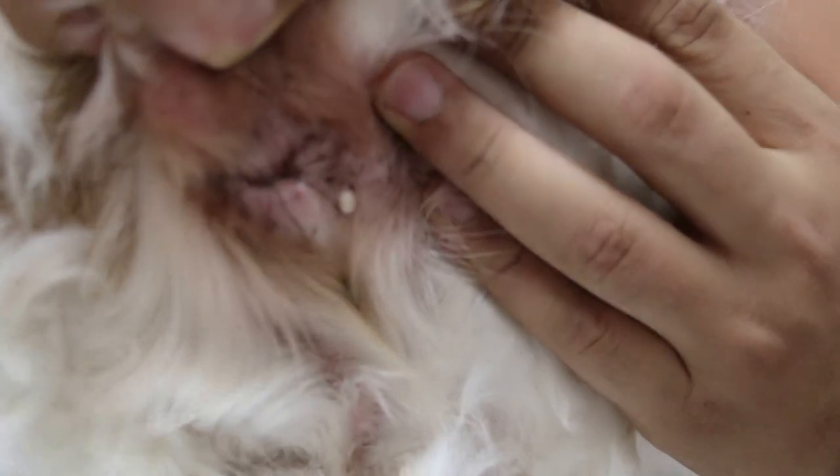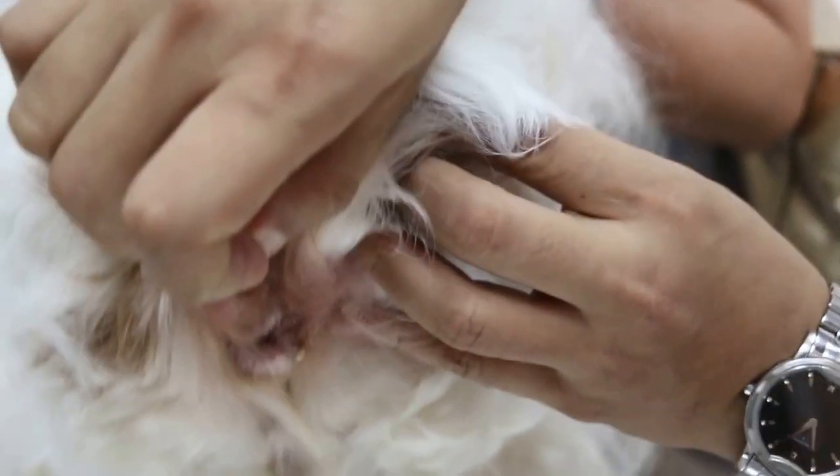But now, you notice this is a small lump here. It looks like the starting of a circumanal tumour, which is very rare in females, actually. In male dogs, it's quite common in old male dogs — not sterilised, not neutered male dogs — it's quite common.